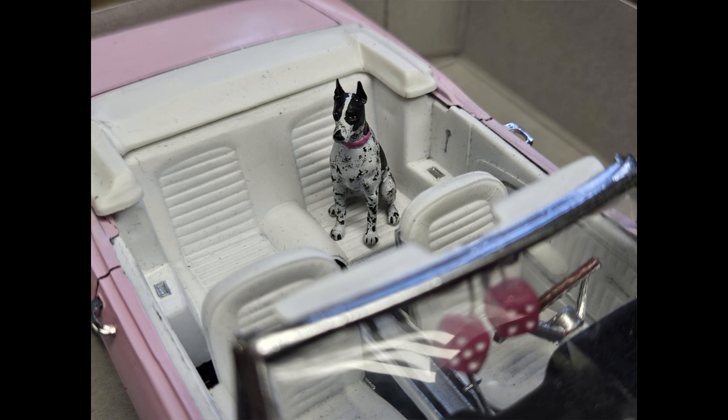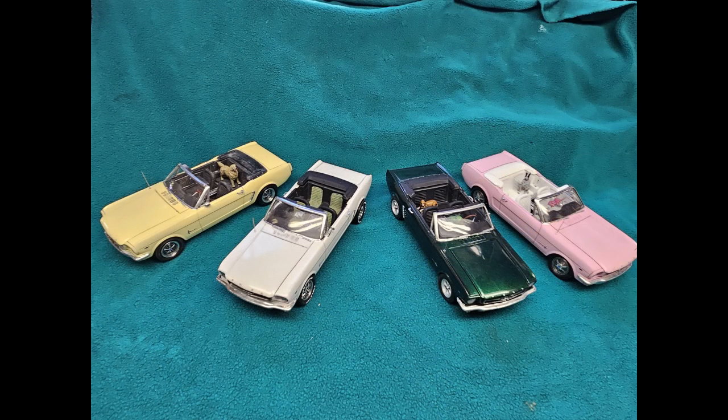So here we have four of our six Mustangs built, and you can see them here — this is going to be a fun diorama when it's all done. Thank you for joining us folks, I hope you're getting something out of this, and we will see you again in a few weeks with another installment featuring the last two of the 64 and a half convertibles.